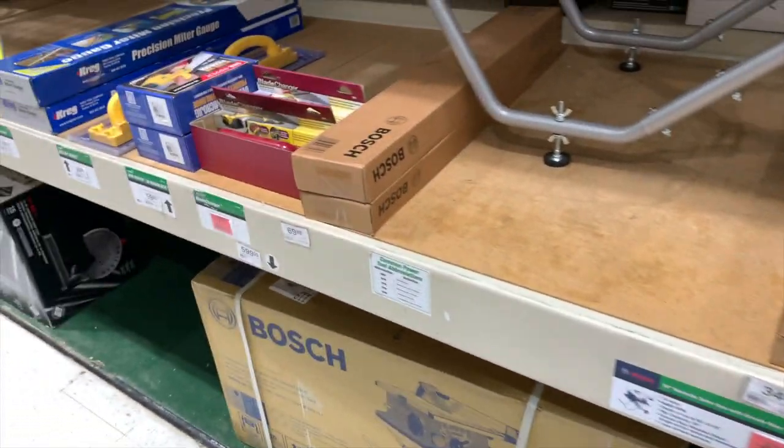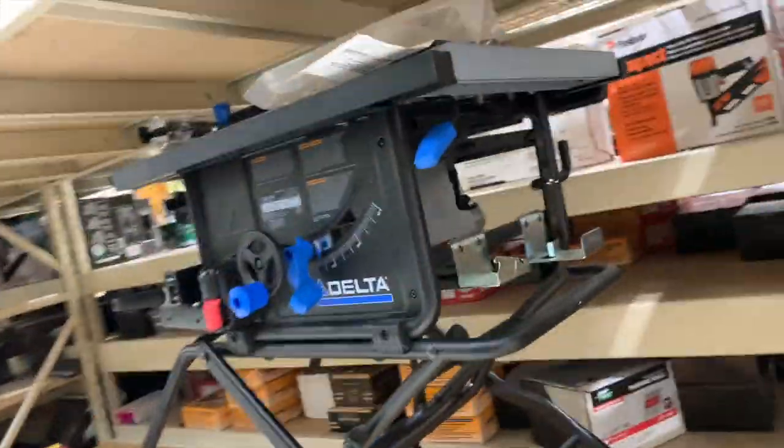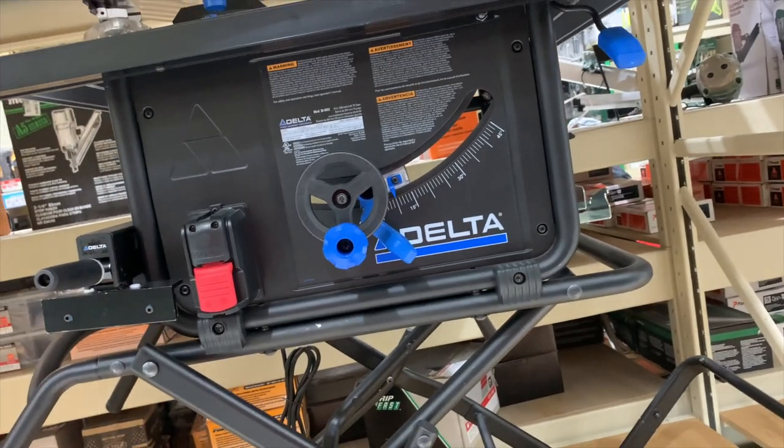Bosch portable table saw — $600 for that. Delta cable saw — do not know what the price is, the price is gone.